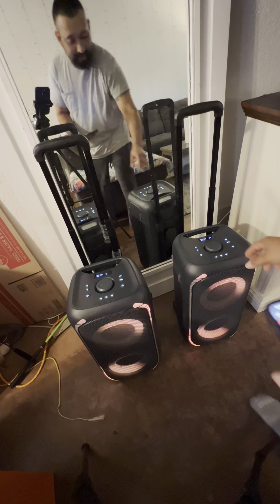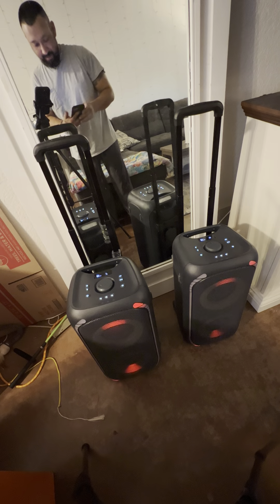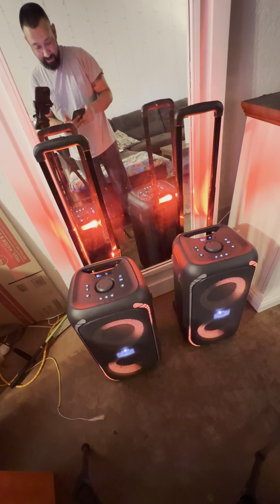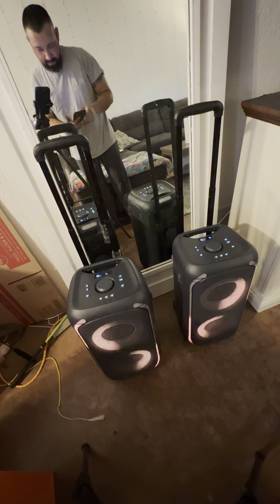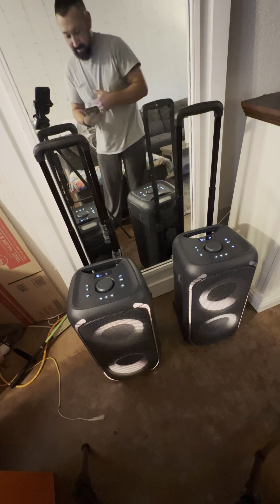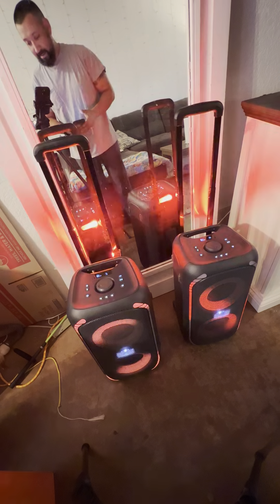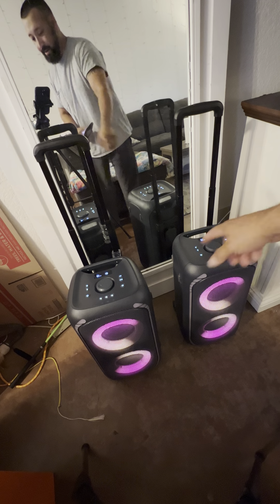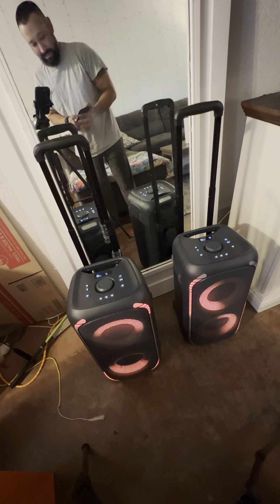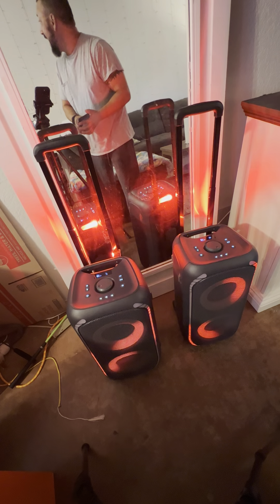Wow! I'm gonna turn the bass keys off. That's really really loud. I'm gonna play something different. Oh my god, that's really loud and it said like 50 percent. Holy cow.